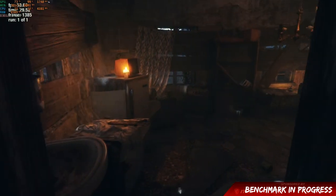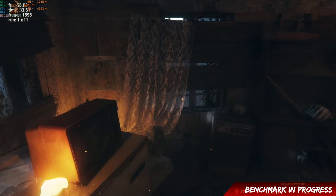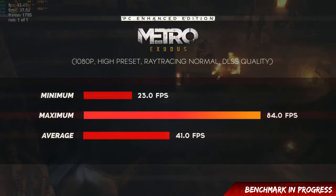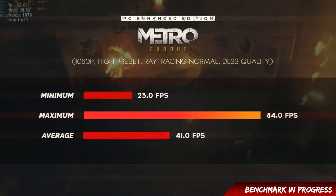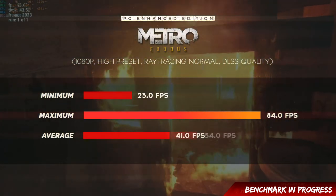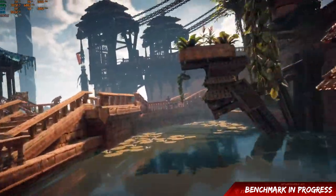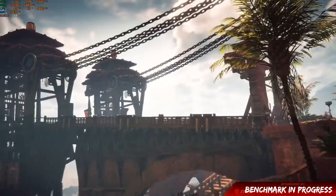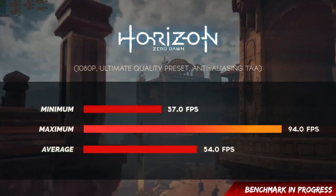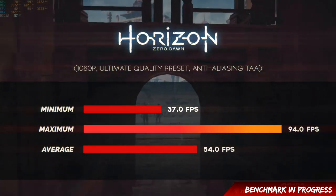Metro Exodus Enhanced Edition results noted. Next, Horizon Zero Dawn — formerly a PS4 exclusive, now available on PC. At 1080p ultimate quality preset with anti-aliasing TAA, minimum is 37, maximum is 94, average is 54 FPS, which is also good.